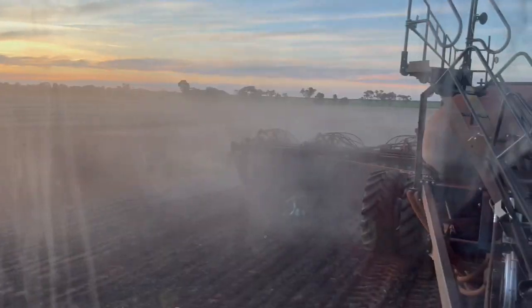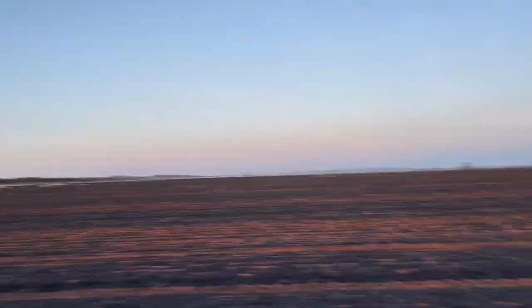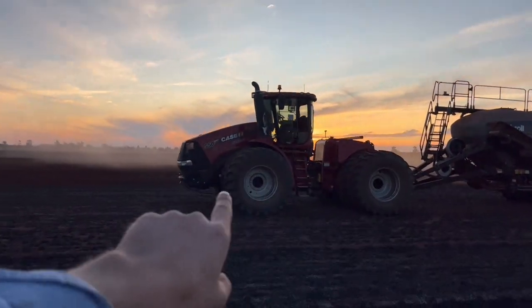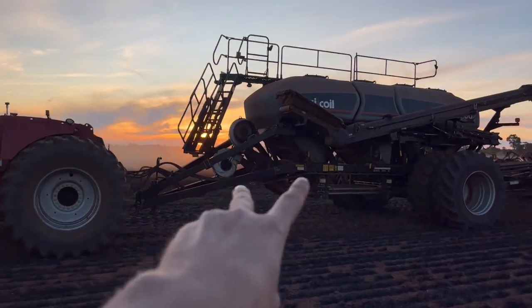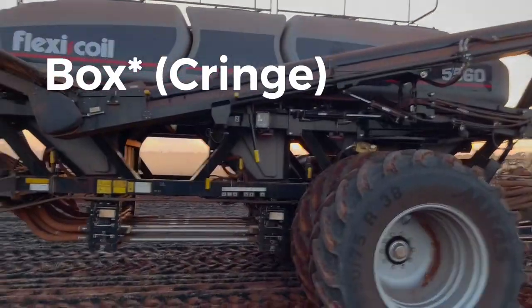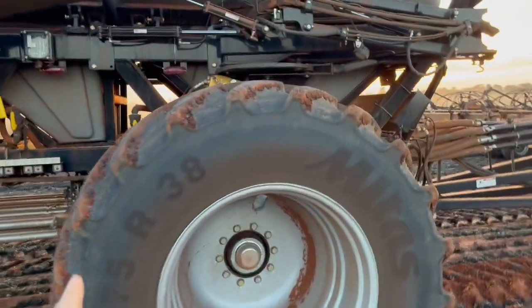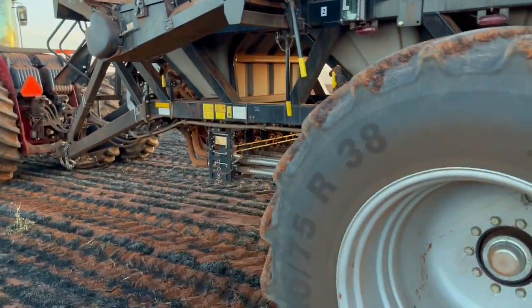I might stop up here and do a walk-around. As you know if you've watched my videos, we've got the 550 tractor on the front, and then we've got the new 5560 Flexicoil cart — toe-between, the biggest one you can get toe-between, with the dual fans. So I think it's 19,800 litres — two fans, 9,800 litres each. You can have a look.